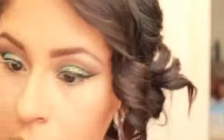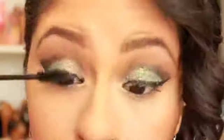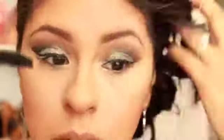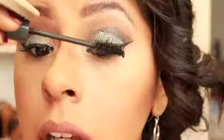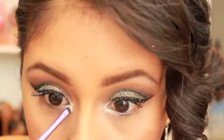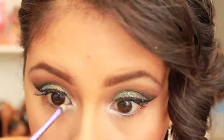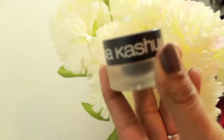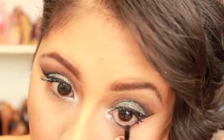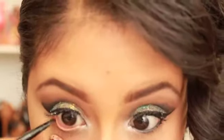I'm pretty much done with my eyes — I'm just going to take a clean brush and remove all that fallout from the glitter. Now I'm going to apply mascara. I'm going to place a white shadow on my lower lash line and inner corner to add some highlight and depth. Now I'm taking some gel liner and lining my lower waterline as well as creating an inner cat eye.